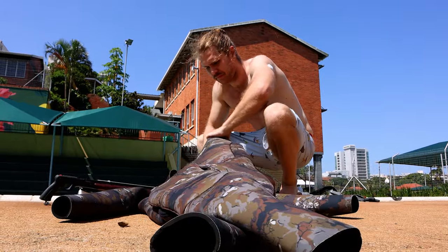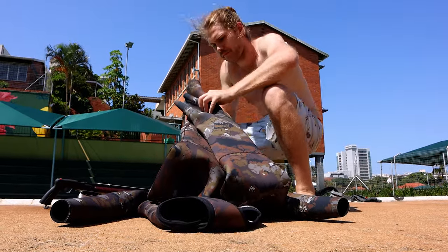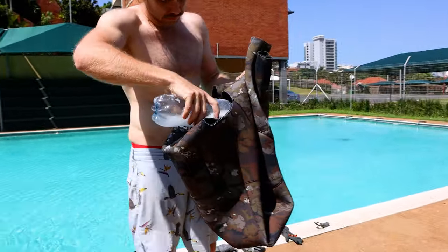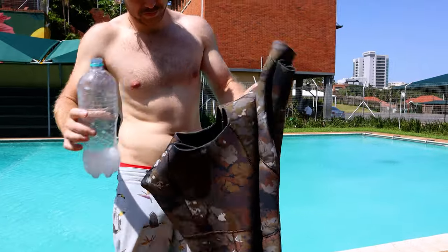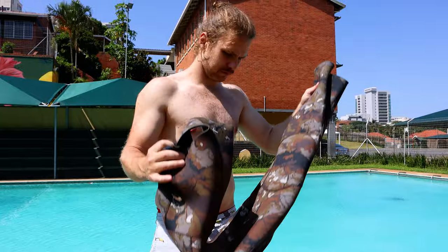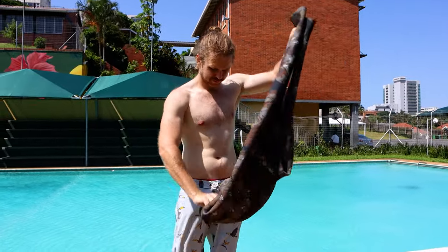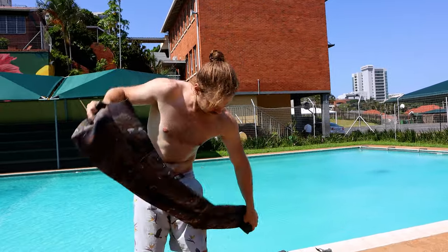Pour it into your suit, holding up any apertures where the fluid can leak out of. Pour about half the contents in and shake the suit well — good idea to even look inside and make sure every surface is fully damp. Make sure it goes down each leg independently, swinging the suit around.